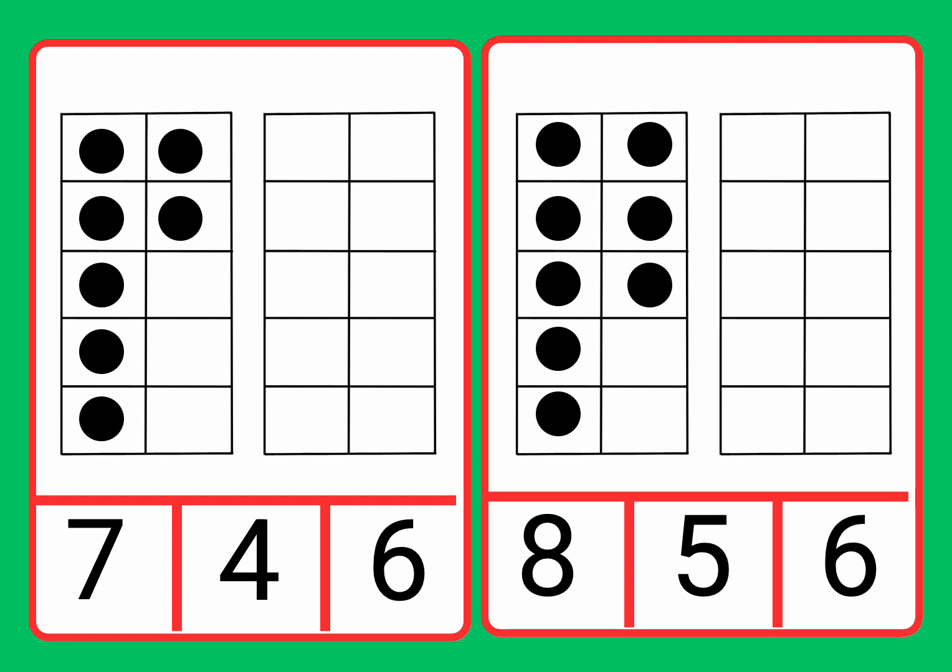Let's circle the number seven. Fantastic job. Great work. We found the number seven to match it to the seven counters. Fantastic work. Well done.